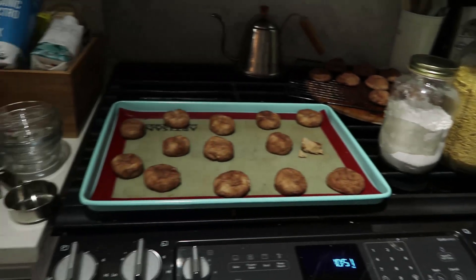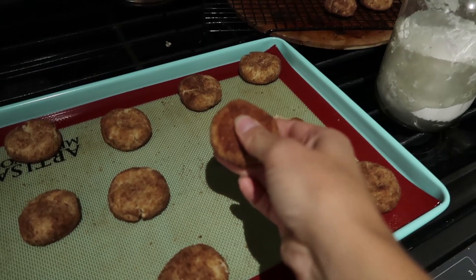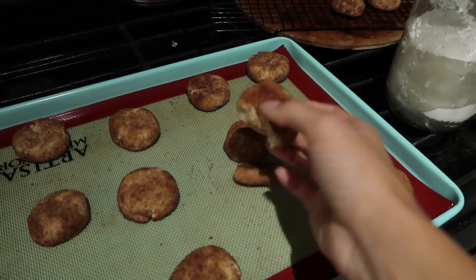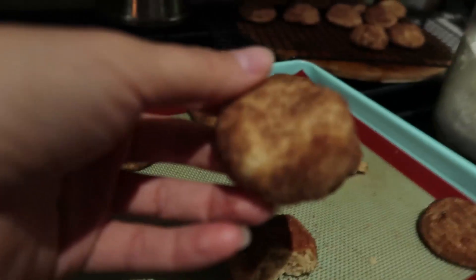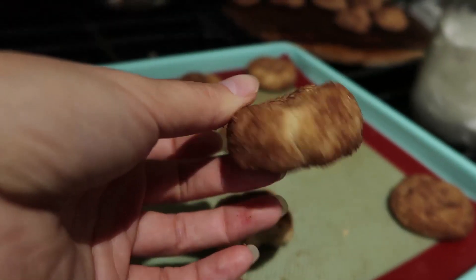I took a poll on Instagram. Most of you asked for snickerdoodles. I've never had a snickerdoodle. I researched, I wrote a recipe, I tested it four times. They're disgusting. This is the raging disaster of a kitchen. These are the horrible cookies — Satan cookies, which we're gonna call them. These devil cookies are the bane of my existence.